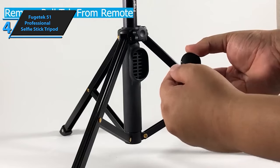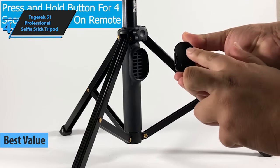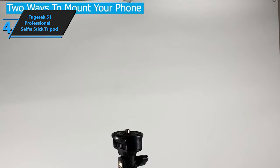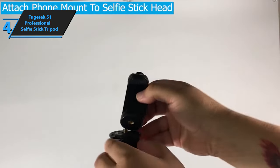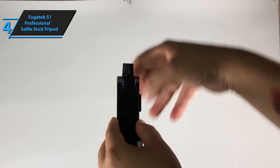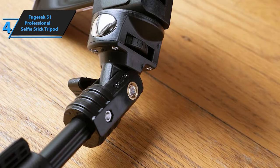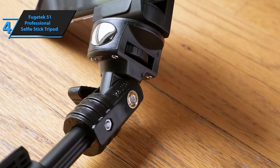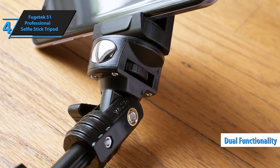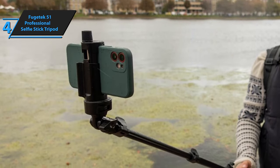The Fugatek 51 Professional Selfie Stick Tripod, touted as the best value-for-money selfie stick tripod on the market for 2023, is an innovative blend of a selfie stick and tripod, making it an ideal choice for travelers, vloggers, or anyone who appreciates the stability and flexibility of a tripod while filming scenic views or creating content. Its dual functionality allows you to use it as a selfie stick or a tripod based on your needs. It's surprising to note the affordability of this product, given its potential to be used with a camera for professional quality footage.